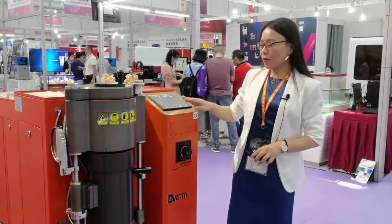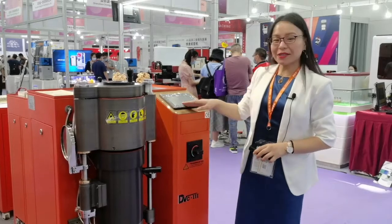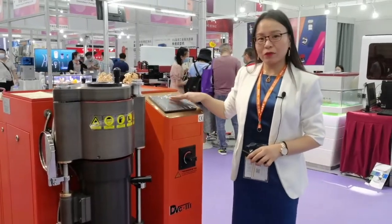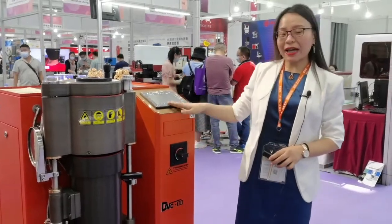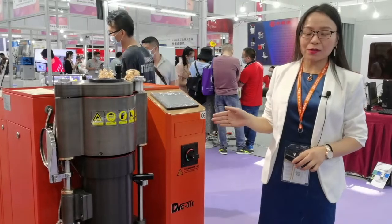Hi everyone. I'm here with the DVC-3 casting machine. Based on the AVC-2 casting machine, we have made some improvements and changes. Let me introduce them one by one.